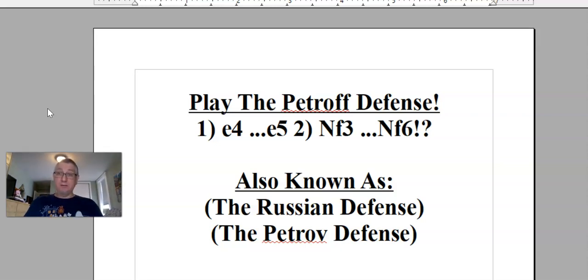In many openings, the more complicated ones, there's a lot of forks in the road, a lot of different ways to go, a lot of stuff to know. In the Petroff defense, there are actually only two or three early small forks, and it's pretty straightforward, so we'll talk about that.